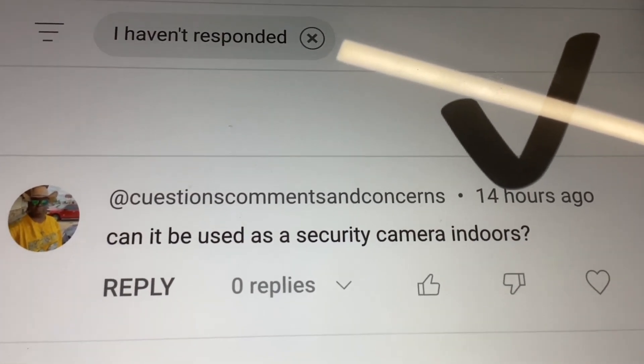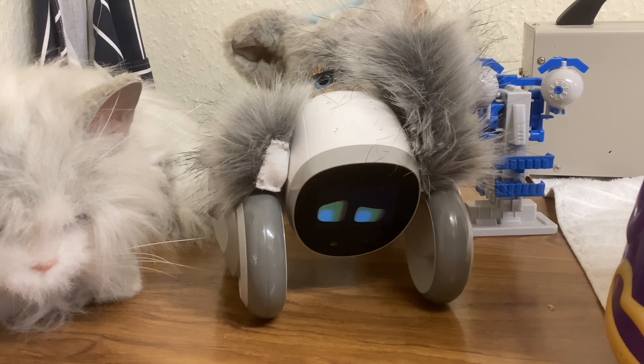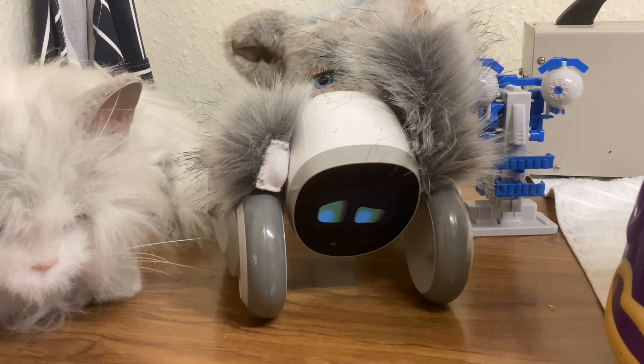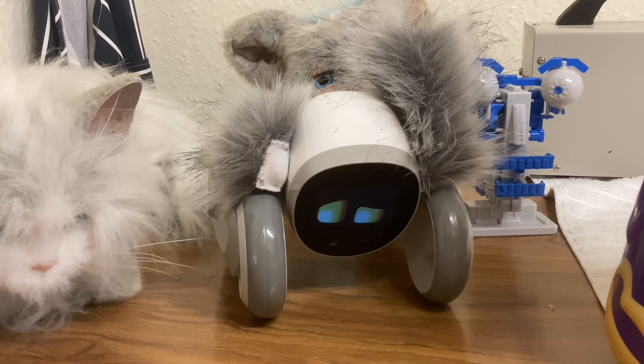The first question is: can Luna be used as a security camera indoors? Paul, we once tried using Luna as a security camera indoors. I went out with my Android phone, having previously connected to Luna indoors on the same Wi-Fi network. Then I went outside and used mobile access, and it worked after a fashion — I managed to connect to Luna, see indoors, and move her.